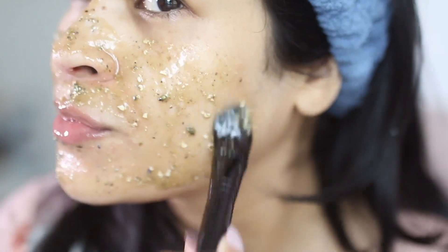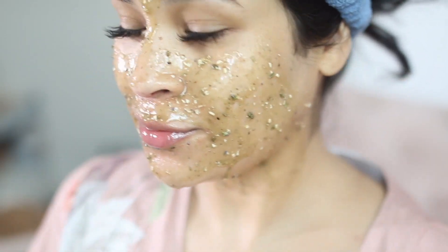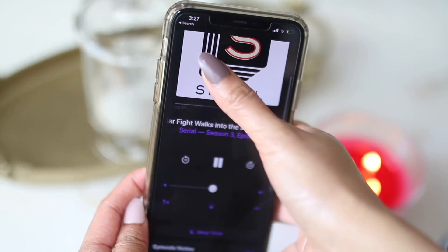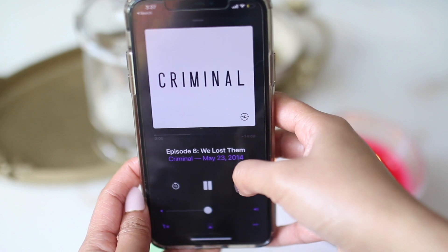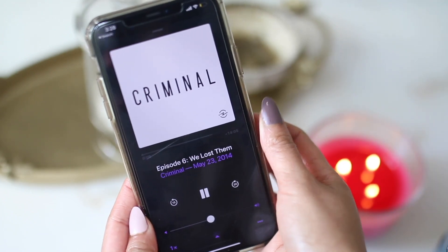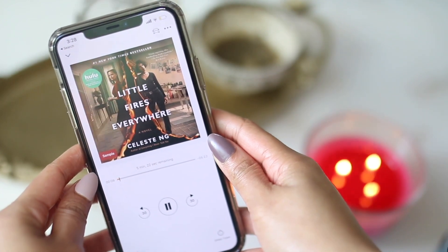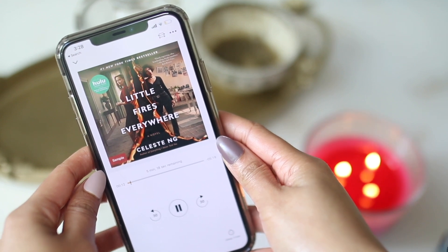While the mask is on, I like to either listen to an Audible book or a podcast. A couple of podcasts I've been obsessed with: one is called Serial and the other one is called Criminal — these are true crime podcasts. A lot of them go back in time and reopen cases, and it's just a lot of fun to try to solve it with them. I also just started watching this show called Little Fires Everywhere, but it's also a book — so that's another really good recommendation if you're looking for something fun to watch or read.